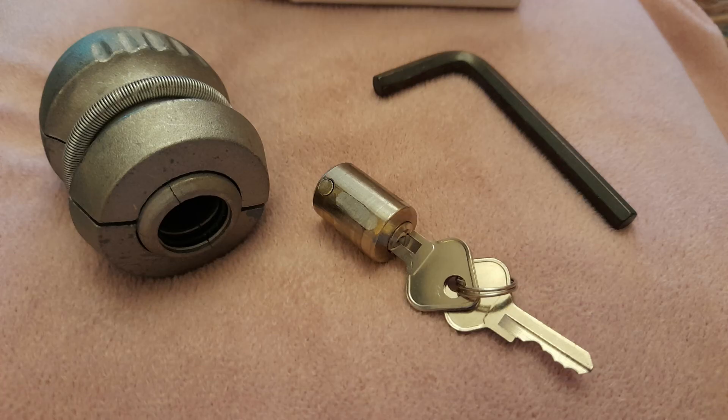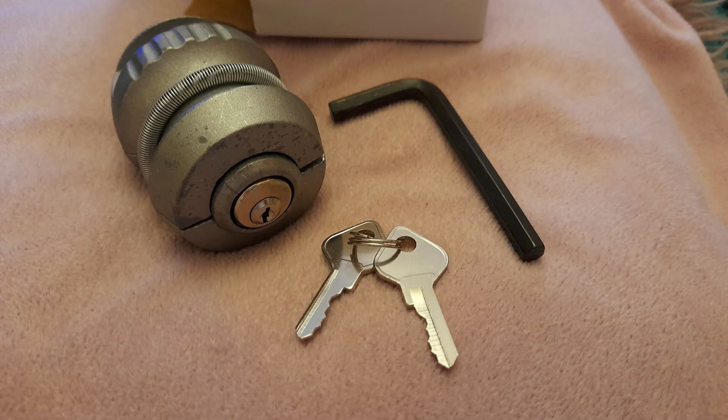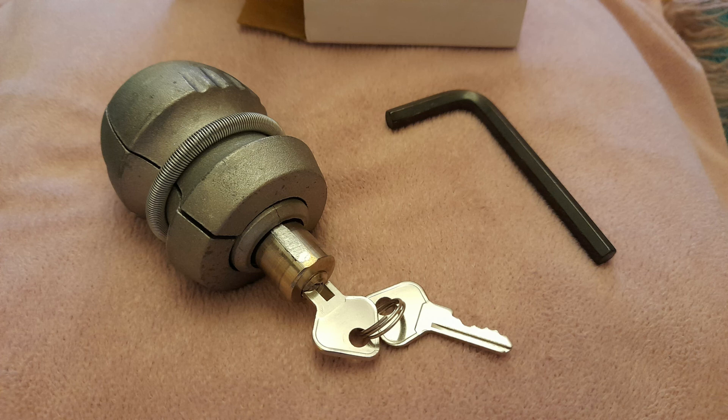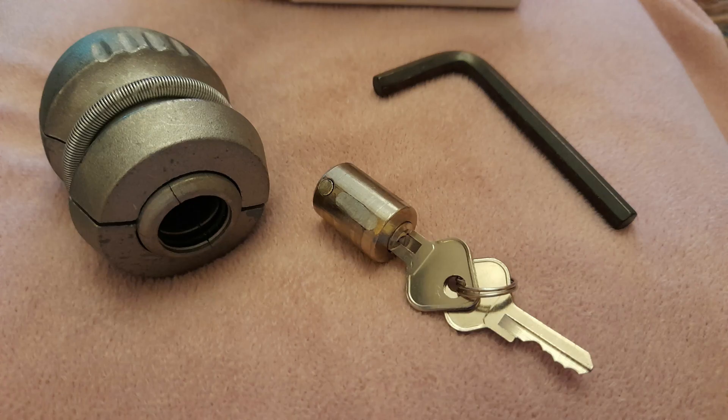So what's in the box? There is the lock, two keys, and one 6mm Allen key. Thanks for watching this review — if you found this video helpful please consider liking and subscribing to help our channel grow. Please check out our other videos. Bye for now.